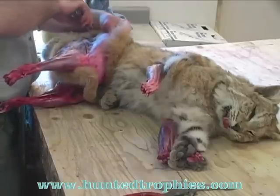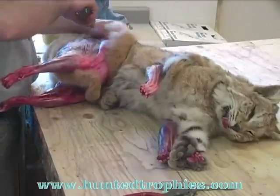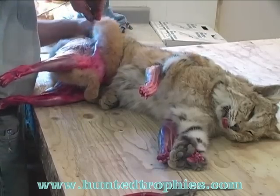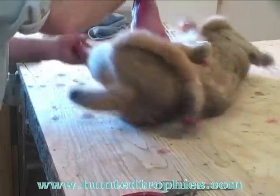Now this cat has been frozen — I thawed it out overnight. I would rather skin a fresh animal; they skin easier. But the nice thing about a frozen one is you're not going to get blood all over the place.